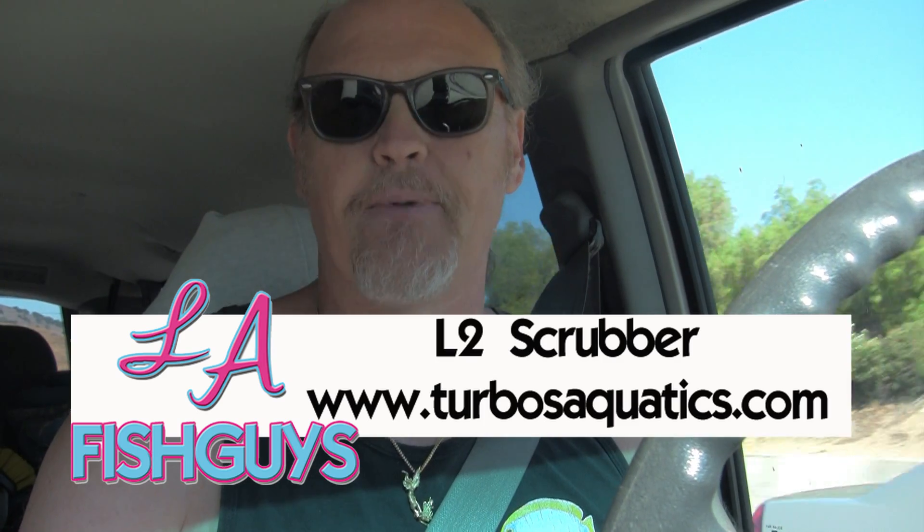Welcome to the final part of installing the L2 LED light algae scrubber from Turbo's Aquatics. Last week we installed the algae scrubber on the customer's tank. This week we're going to test for nitrate and phosphate. The customer mentioned how impressed he was by how clear and algae-free the tank was, which I find surprising since it's only been a week. We'll also clean the algae screen to see how much has grown. Let's get to work.